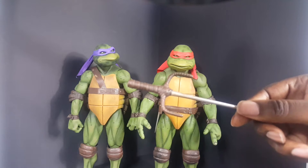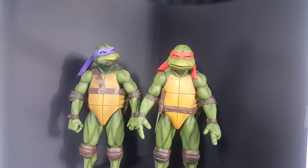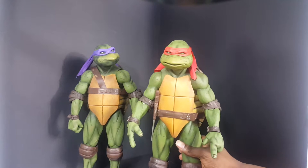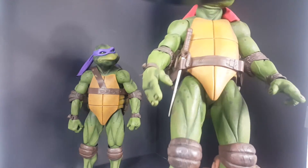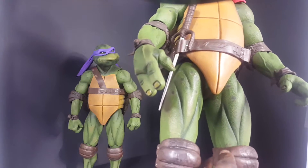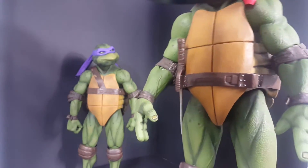A closer look at his side. There are plenty of people who've done videos of this figure already, and if you've seen Donatello, you pretty much know what to expect. Paint-wise and everything, this figure is phenomenal. I have a little bit of brown right here from the knee pad but it's nothing too major.